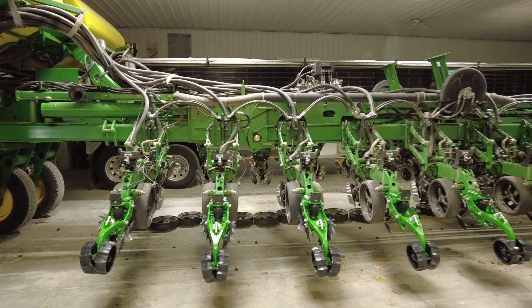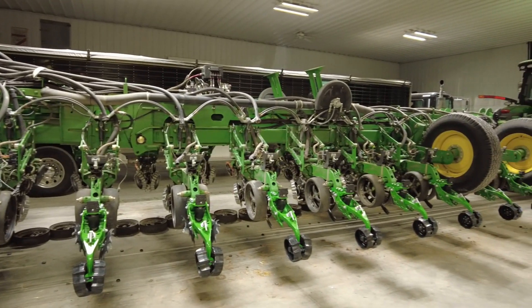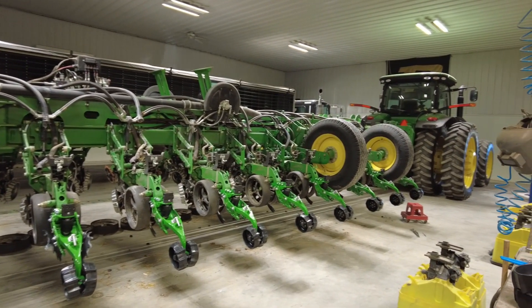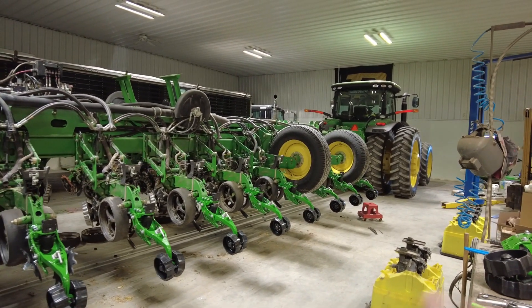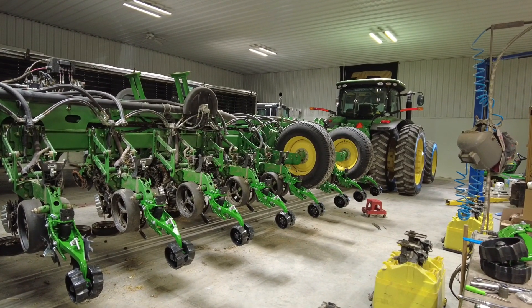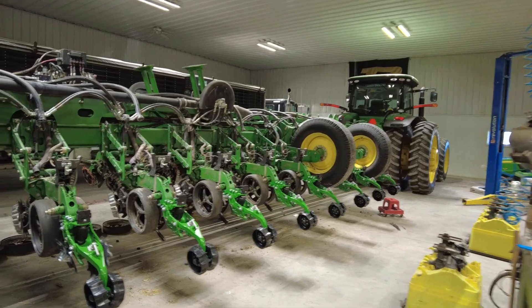I worked with my dealer Solid Rock Ag to get all this stuff and work it out with Precision. We're making some content for them, but I really like the idea of doing half-and-half on the planter. I think a lot of people will want to see what the results are on that.